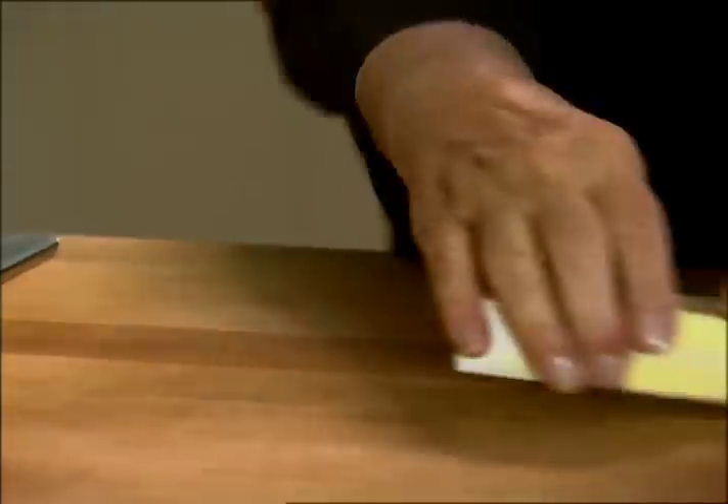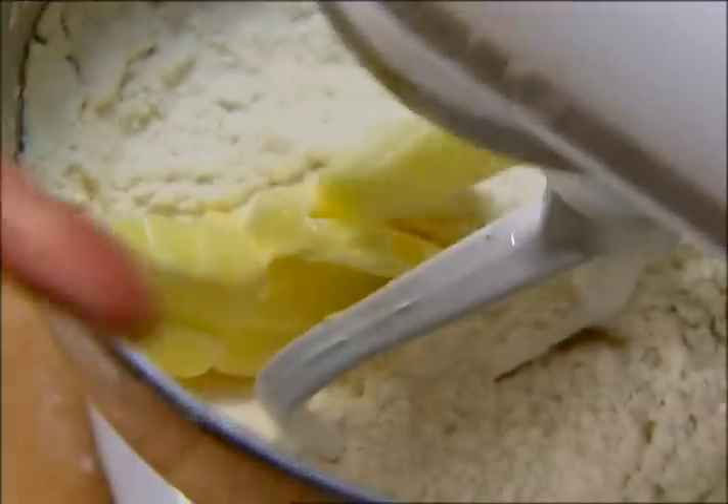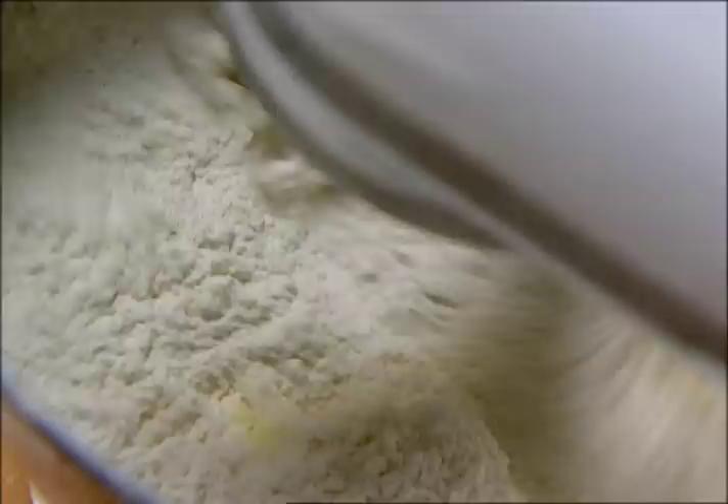Next is the butter. I need half a stick of butter. This really is like making scones. The butter keeps it really nice and flaky. Just mix it until the butter is like the size of peas.